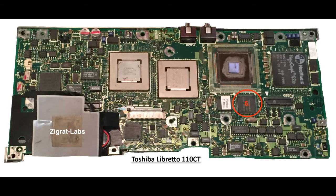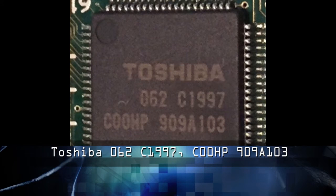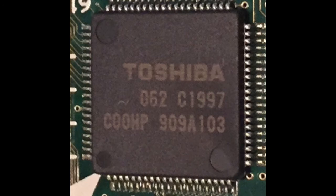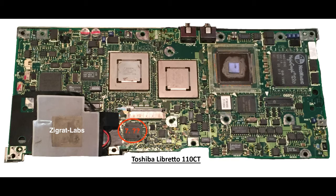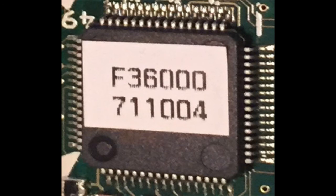The sixth component I really couldn't identify, but with research I found this is a PCMCIA controller of some sort. I do have the part number listed below in the video. For the seventh and eighth component, I'm unable to identify what these particular two chips do, but I have posted the actual chip numbers and part numbers from Toshiba. If you have any information, let me know and I will update the video regarding these two components.